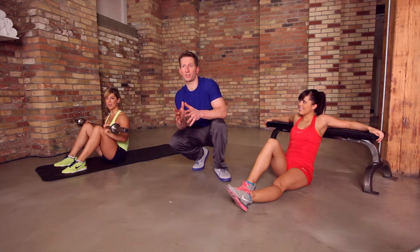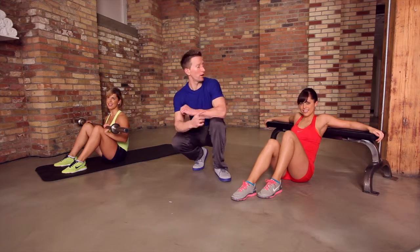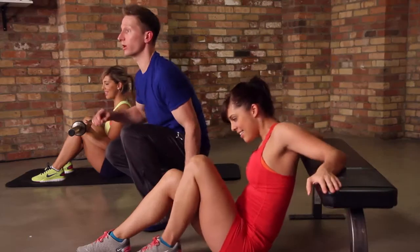Right now we're going to do the hip thrust. You can do this two ways: with a barbell on a mat or with your body weight on a bench. Let's get in the ready position and we're going to do 10 reps.